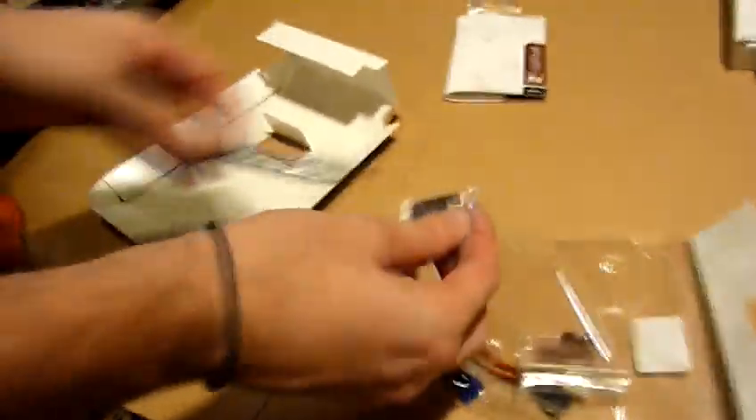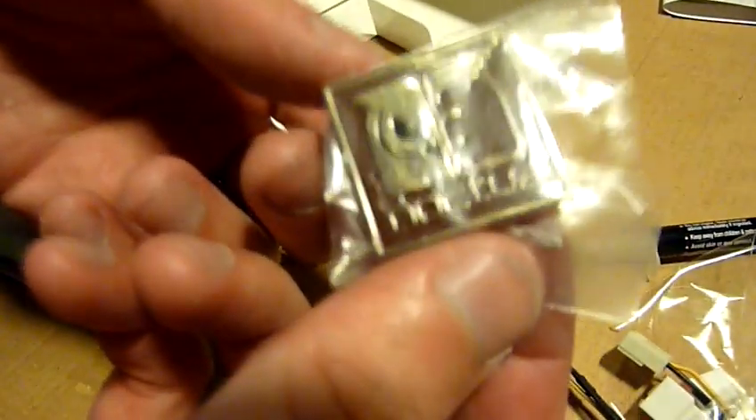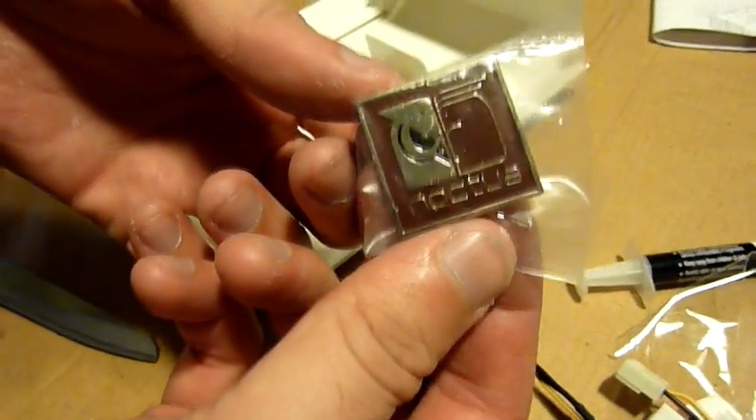There is this cute metal sticker as well, you can see — you can stick this on whatever you want.